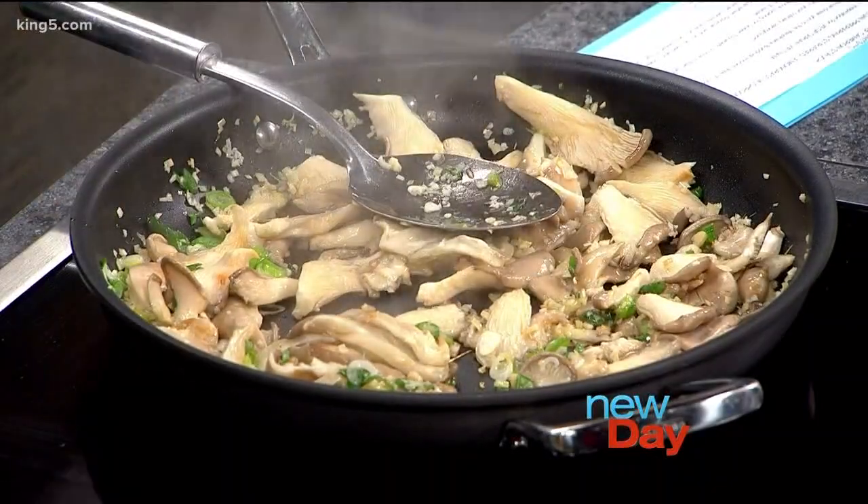I then heard there was a subset of Vietnamese food that was vegetarian. Most of the lay Buddhists — about 9 to 10% of the population — will eat vegetarian to the cycle of the moon, similar to Fridays and fish with Catholics. They eat vegetarian on the new moon and the full moon. So if you're traveling to Vietnam, pay attention to the lunar cycle.